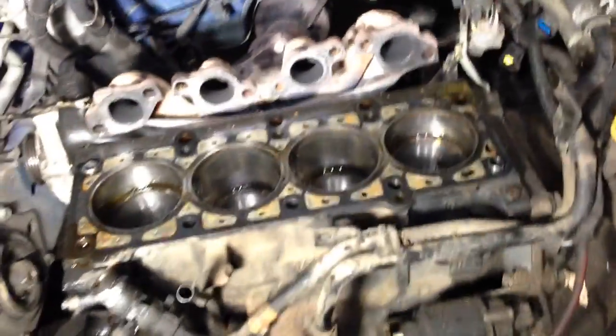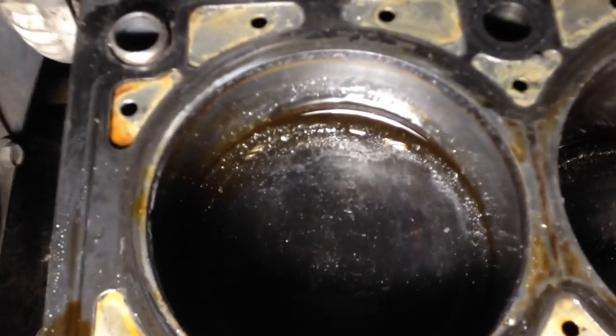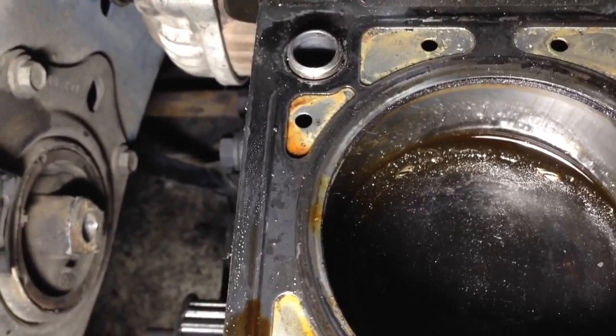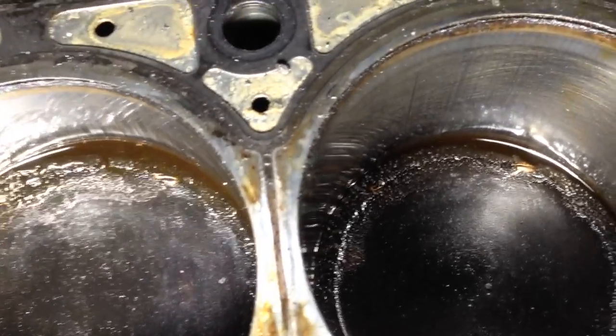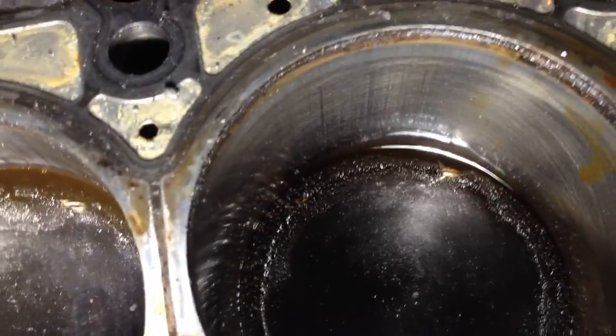So if anybody wants to know, that's how you test and see if you have good cylinders after a timing belt failure. You can see right there — shiny spot there, and shiny spot there — bam bam, that's a hit on the exhaust. Right here, shiny spot there — not there, but that doesn't mean it didn't happen. These go at the same time; there's two valves per exhaust and intake. So these are bent.